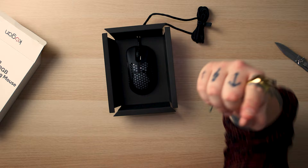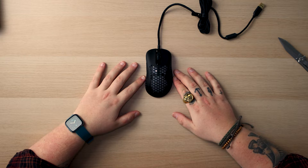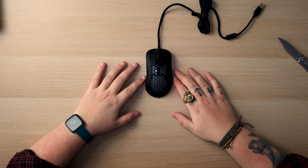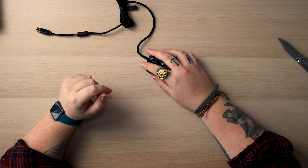Now you guys might be able to see it a bit better because now it's not reflective. This is what the mouse looks like. Let's get all this packaging out of the way. Nice braided cable. So this is essentially what you get — it's a nice little honeycomb design. Look at that, simple, beautiful little braided cable. I think it looks good.